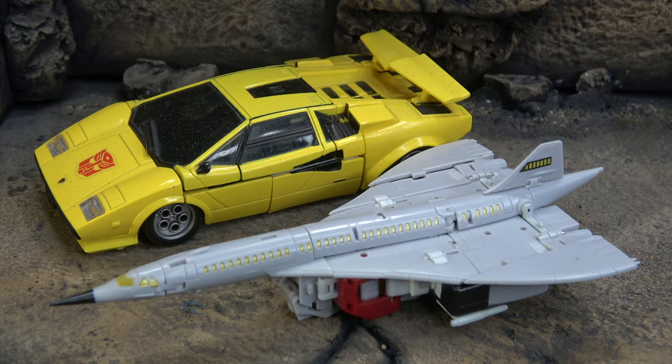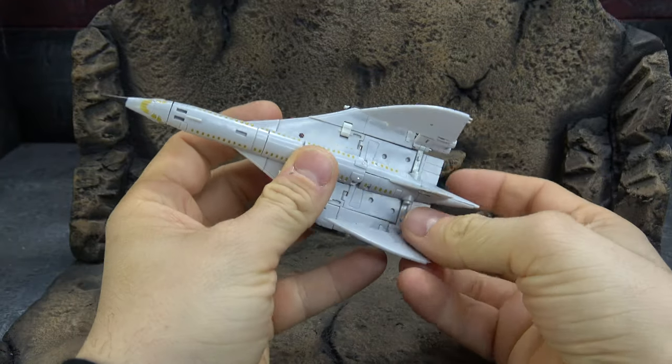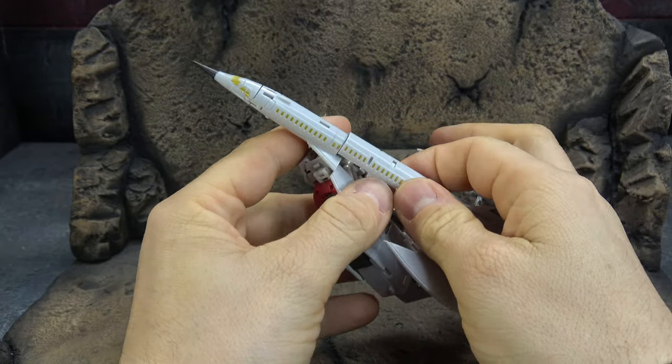Size comparison wise, there it is with Tiger Tracks — pretty much the same size. Let's get it transformed; let's get this undone because it wants it bad.